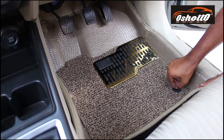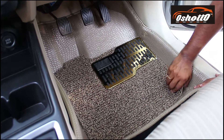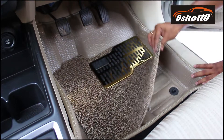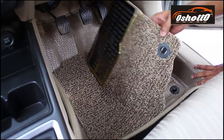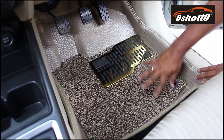Also, you can wash this grass mat whenever you want. You can remove it, wash it, and put it back. Even if you want to use the mat without the grass mat, you can use it without it also. It's done.